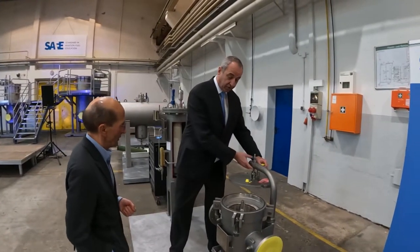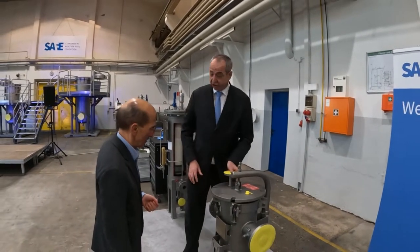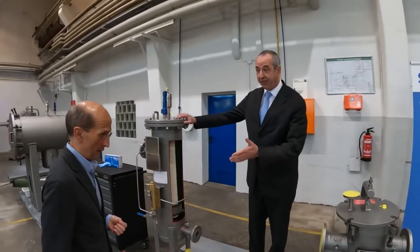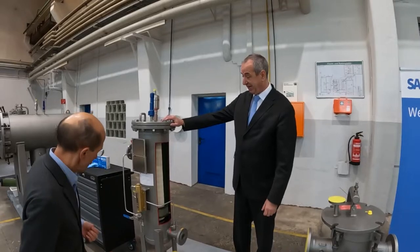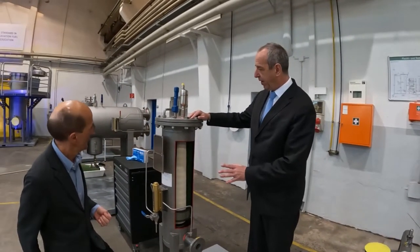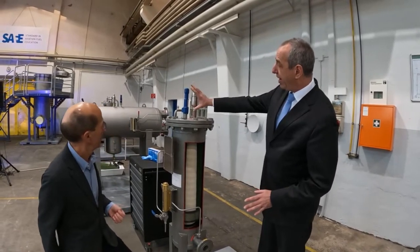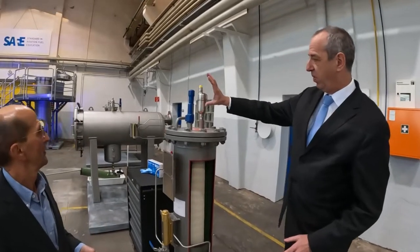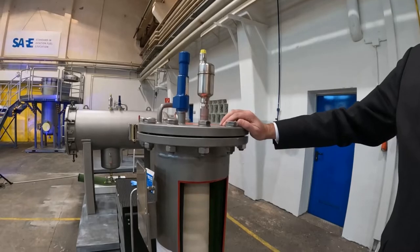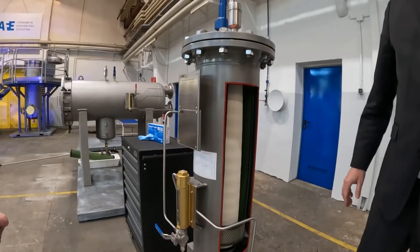Let's close the strainer and take the step to the next filtration, which is already something according to EI 1581. That is a filter water separator, but a very specific one — a very small one — used mainly for helicopter refueling and such, which has already all the requirements: pressure safety valve, air eliminator, and even the differential pressure with the piston top.